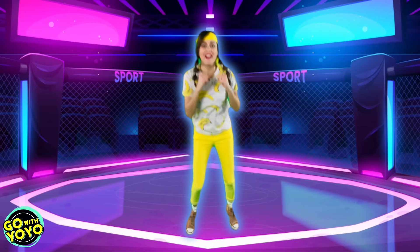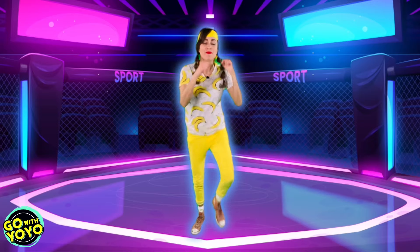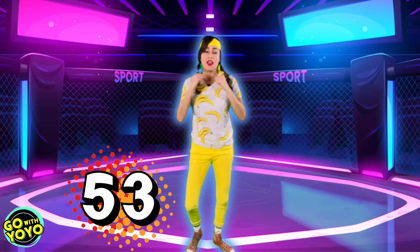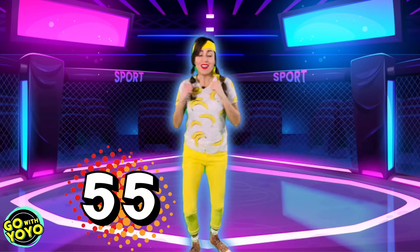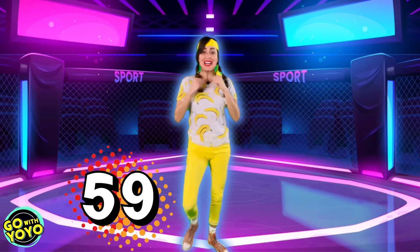Woo! Almost there. All right. Let's get ready. Kick it. 51, 52, 53, 54, 55, 56, 57, 58, 59, 60.